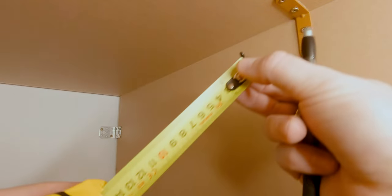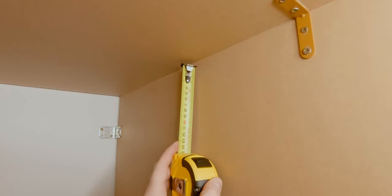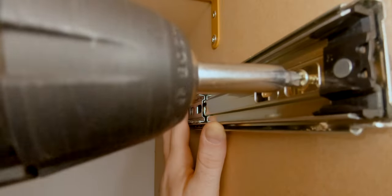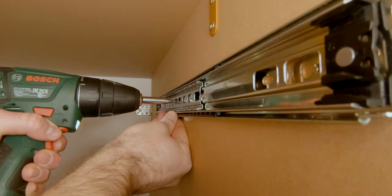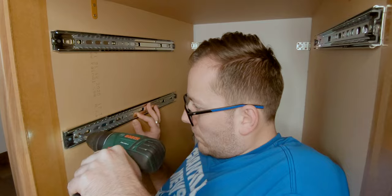With the side panels fixed it was time to mark the position of the rails. I started with the top drawer as it was easier to measure the distance from the top and work my way down to the next drawer, using the first set of rails as a reference.